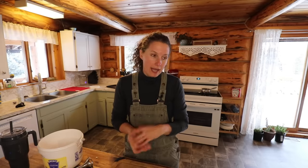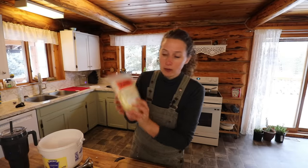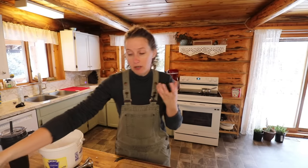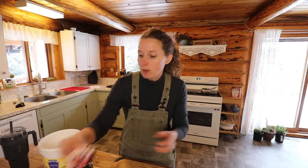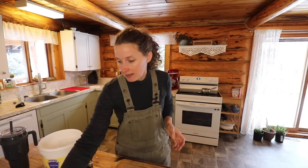This is a recipe from nerdyfarmwife.com and it is supposed to be a really good beginner recipe. It is a honey oat soap and I'm also going to be adding a little bit of cacao butter, which apparently helps make the soap last a little bit longer and firmer. Then I'm going to be scenting it with some lavender and some patchouli, which are two of my favorite scents.